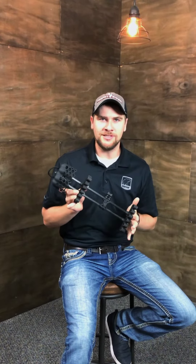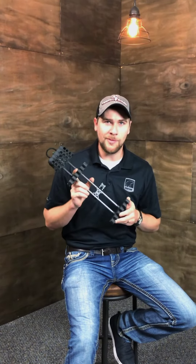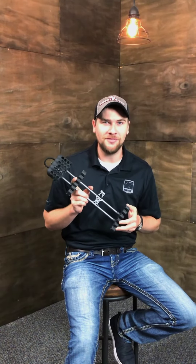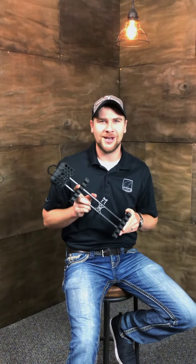The Light Lock is coming to you at $79.99, and I really think for my birthday, you guys should just go out there and buy one — that would make me really happy. So go to TrophyRidge.com to learn more.